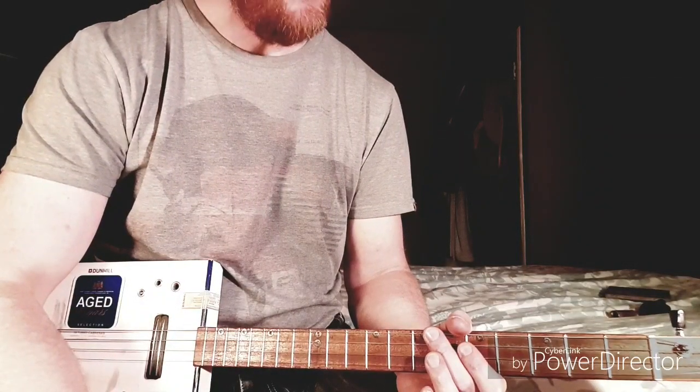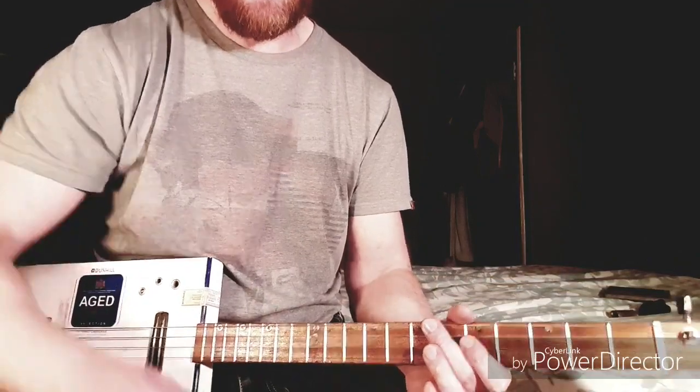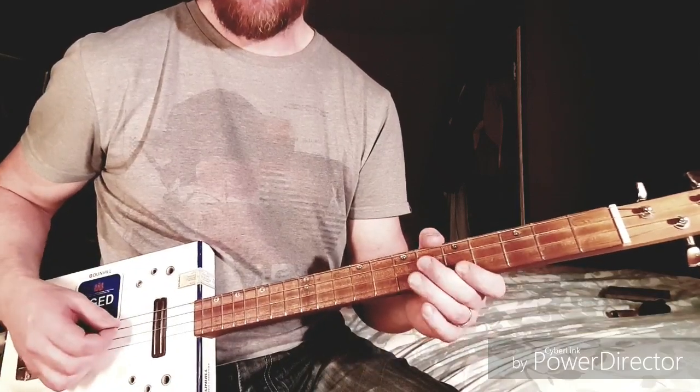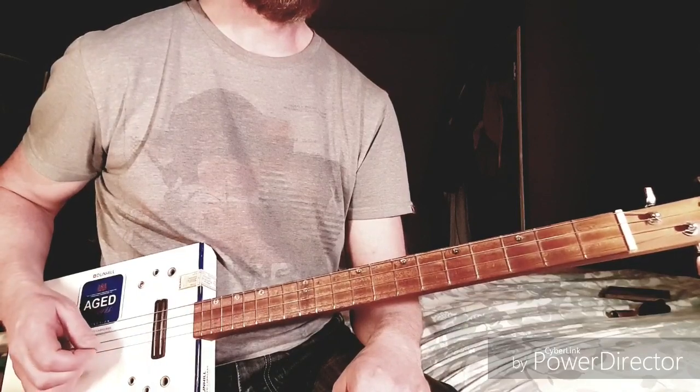This is how to play 'What A Way To Go' by C6 Steve. It's pretty easy. You need the 4-string guitar in open G tuning: G, D, G, B.